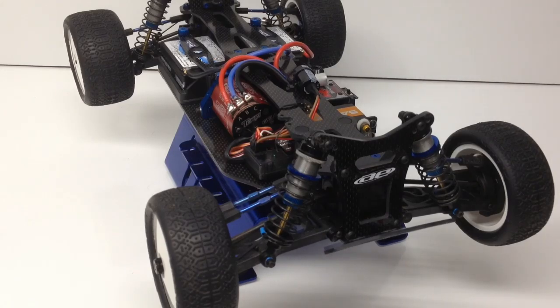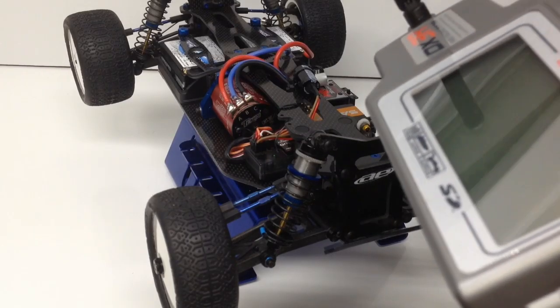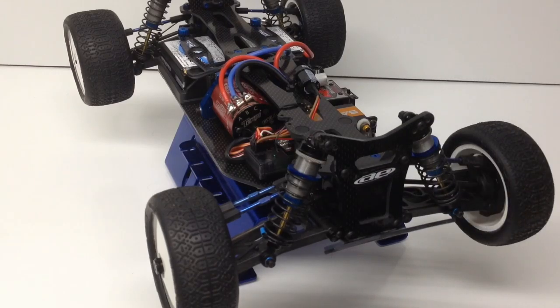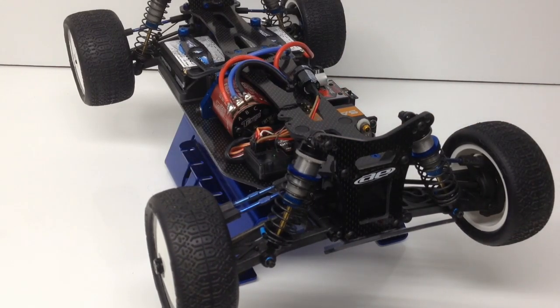Let's go ahead and power up the system to check out how fast this thing is. I'm going to get my Spectrum DX3R Pro all up and going, then turn on the Teak RS Pro — and it's fully armed now.